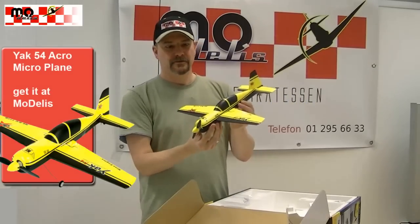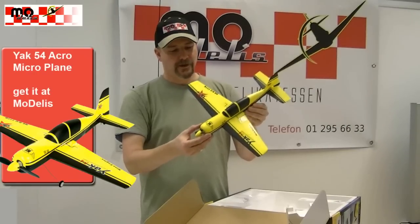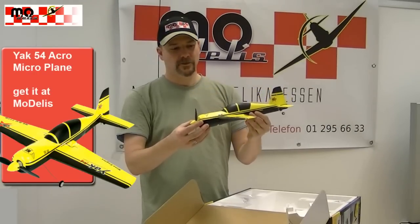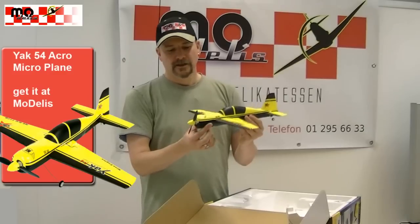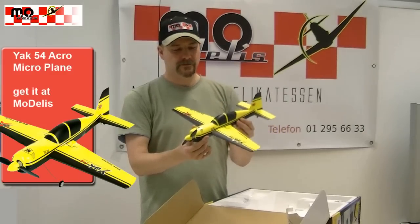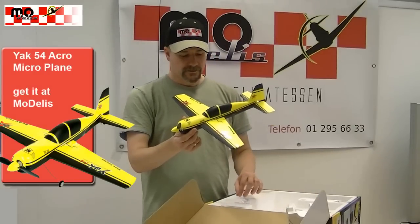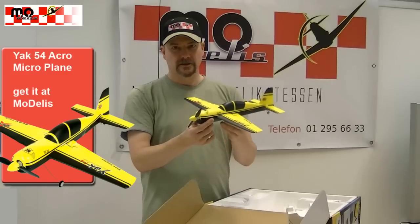It looks great and you can fly all the aerobatics with it, as you can with any other Jag 54. Because we have all the control surfaces — aileron, elevator and rudder.